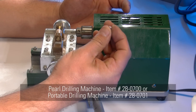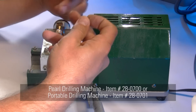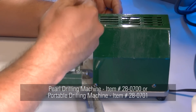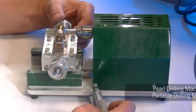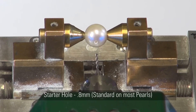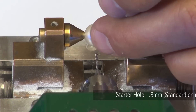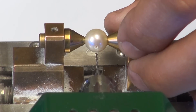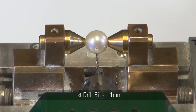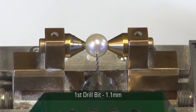When drilling a pearl, it's important to gradually increase the hole size in order to minimize chafing or chipping the pearl on the edges of the hole. Most pearls are drilled with a standard 0.8mm starter hole. To begin, use a 1.1mm drill bit and drill the pearl, making the starter hole a little wider.